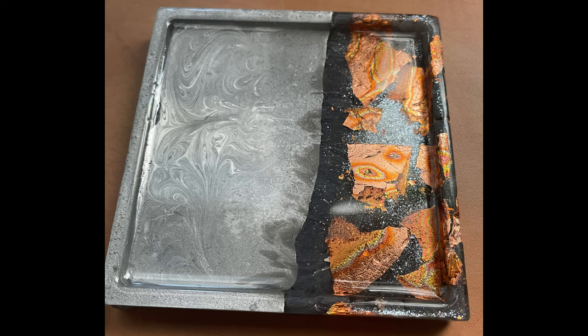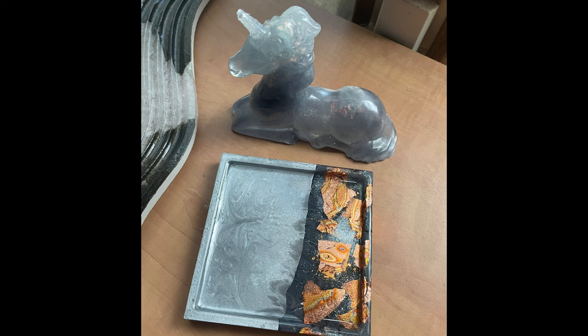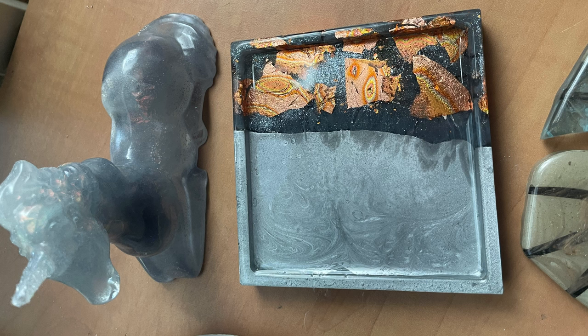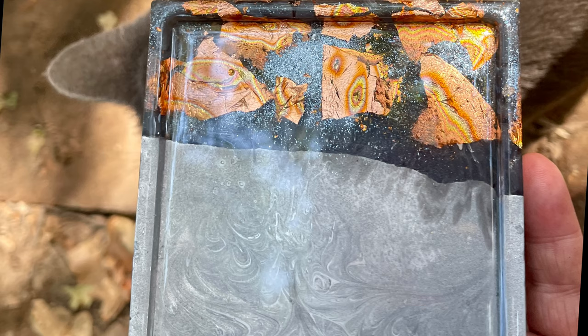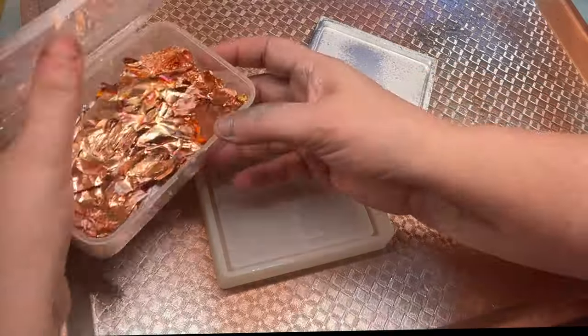Hi, this is Alex Gossy, owner of Magically Resin. I work in collaboration with Shop Resin Molds to bring you fun new ideas for using their incredible molds. I use this mold so much and I love it — I really like the shape and the recess around the edges.